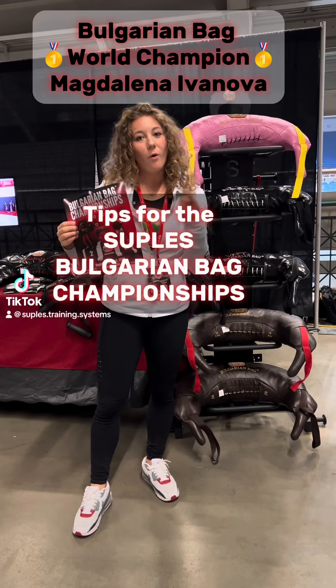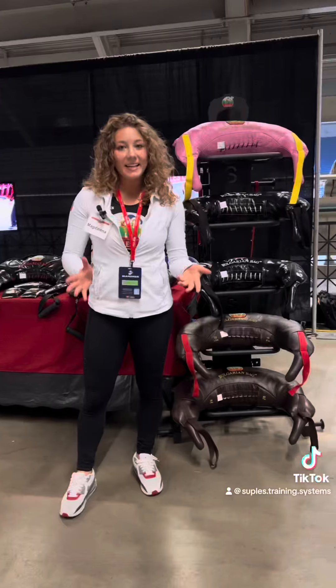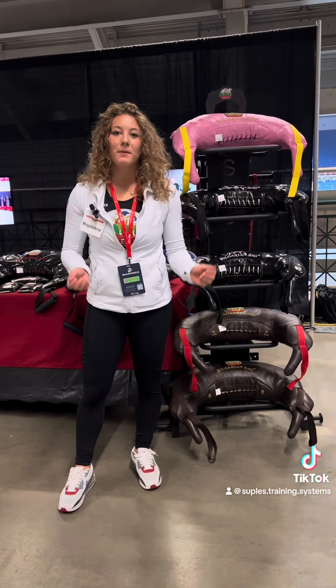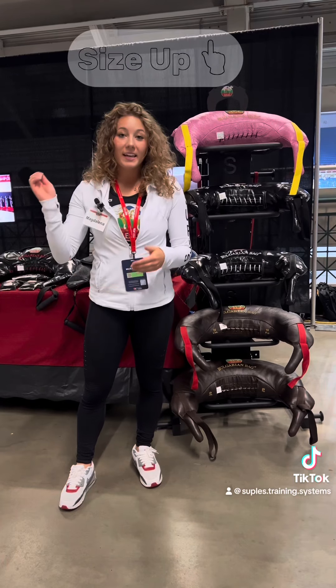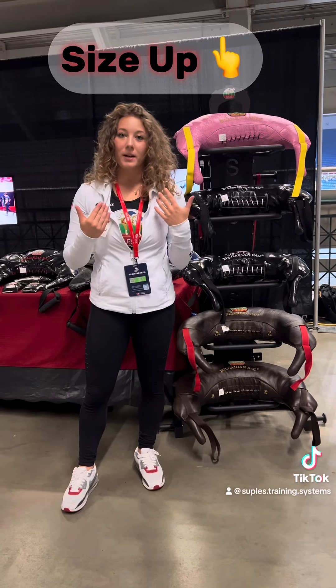Tips to better help prepare you or your athlete for the Suples Bulgarian Bag Championship. Today's tip is something that I implemented when I was training for the championship last year, and that is adding in a bag that's one or two weights heavier than the one you're going to compete with.